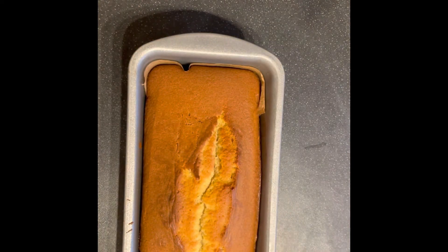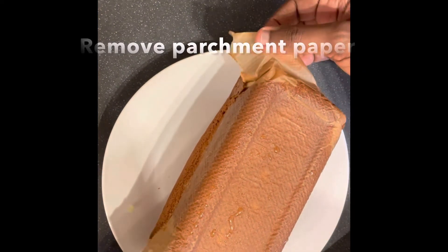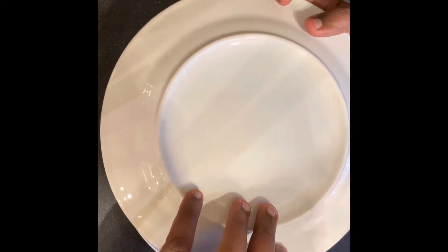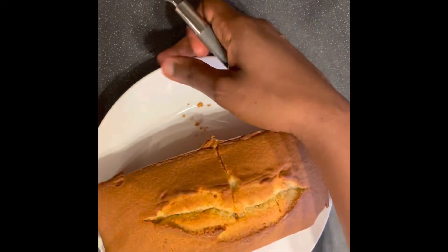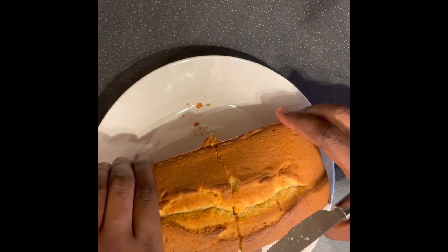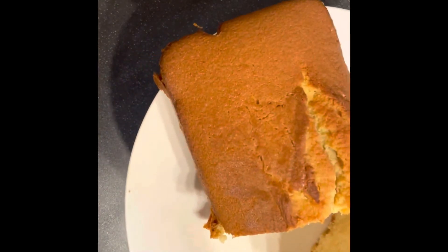45 minutes later and voila, our cake is ready! Just look at that. Serve and enjoy with some tea, juice, or any beverage of your choice.